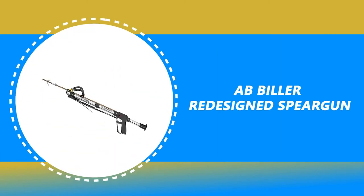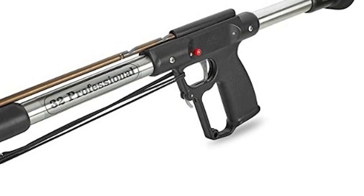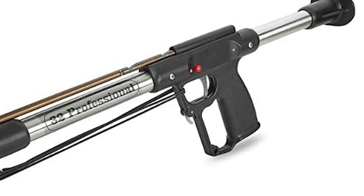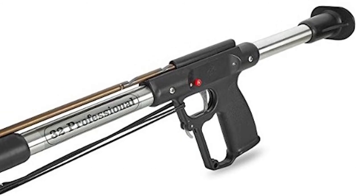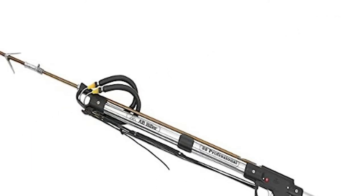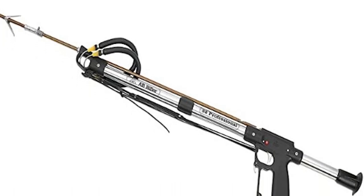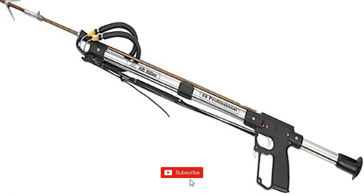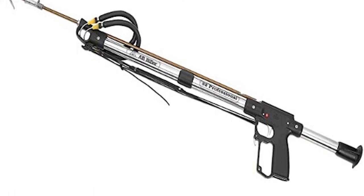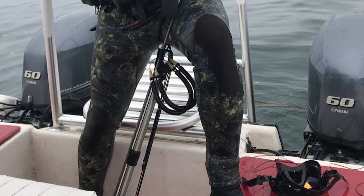Number 6: AB Biller Redesigned Speargun. If you're a seasoned spearo, AB Biller is a name you will recognize. This offering looks elegant and produces an amazing amount of power in every shot. Made from mahogany wood, the barrel is neutrally buoyant, and a finish of three coats of polyurethane gives the gun a subtle smooth shine. The AB Biller Redesigned Speargun is built with precision to eliminate 80% of firing noise and features a stainless steel trigger mechanism.